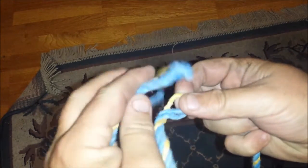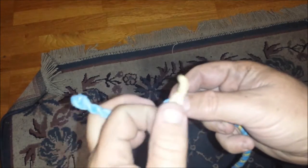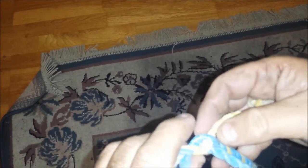Then you start your splice — just start putting one of your double strands through, the next one around, it goes through the strand next to what the other double strand just went under. Turn it over, and the same again.